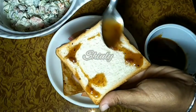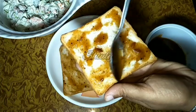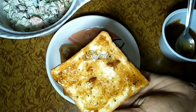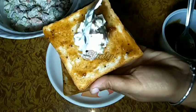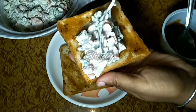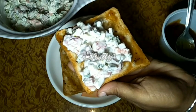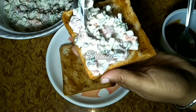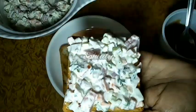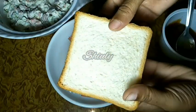I will prepare the second bread the same way. Now we will add the vegetable mayo mixture onto the bread, spreading it evenly. Maintain the thickness of the mixture as you like. Now we cover the mixture with the other bread, and our first sandwich is ready to be fried.